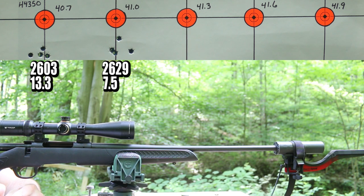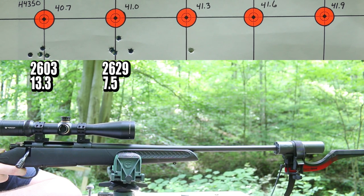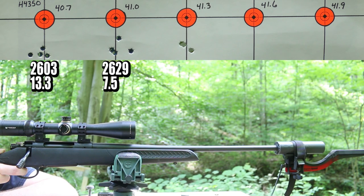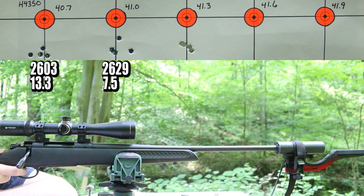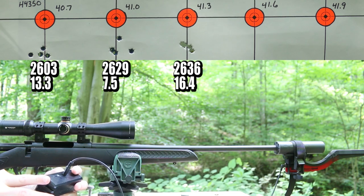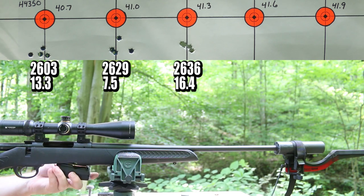Eyes are rested and the suppressor is now cool. These last three groups are going to be the best of the day. 41.3 grains is next. Our standard deviation got screwed up by one shot — the first shot was 20 feet per second slower than the rest, so we'll blame that on the cooled-down barrel. Next up, 41.6 grains.